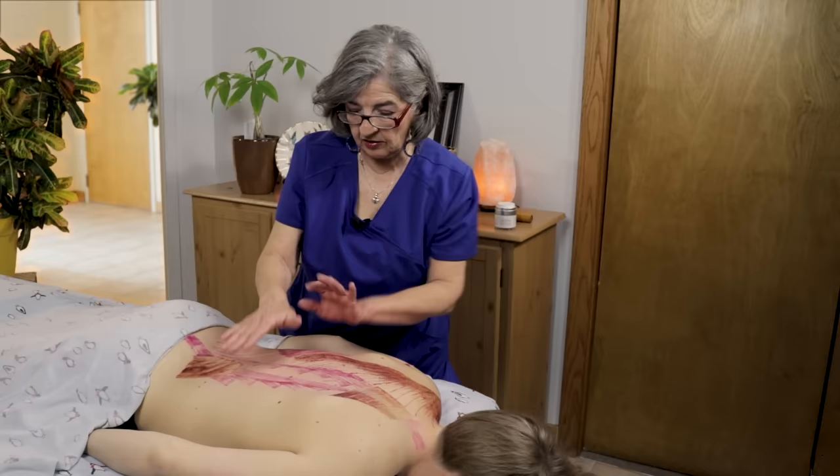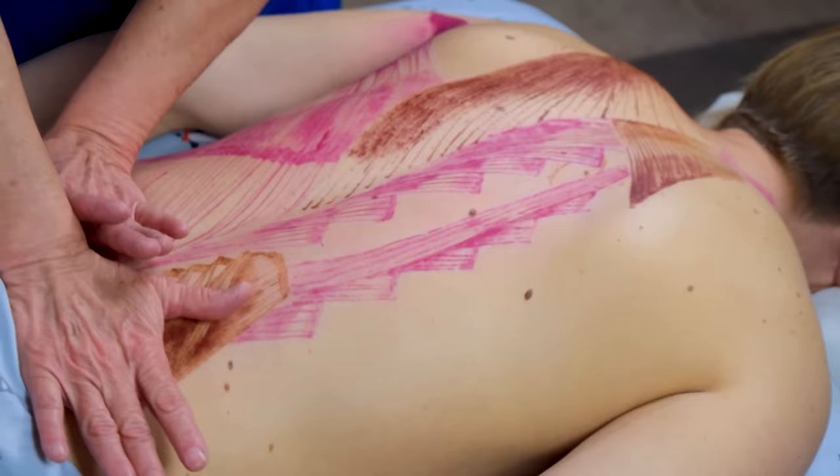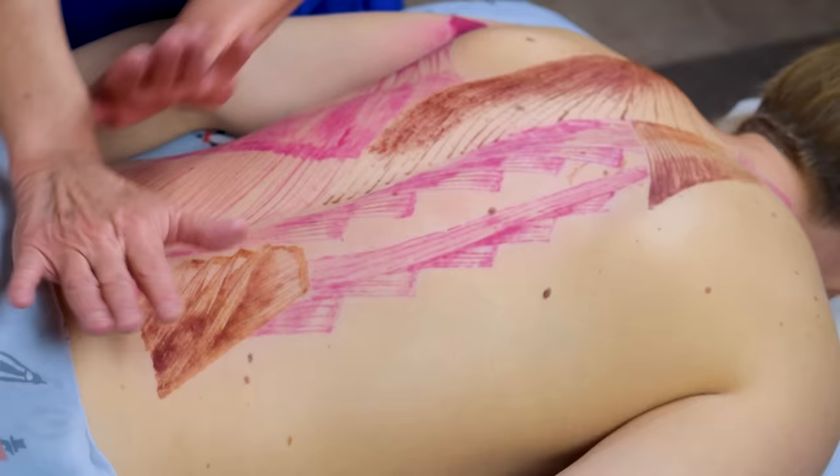What I'm doing here is separating — pushing away from me and towards me, right close to the spine, trying to get the erector spinae to spread out a little bit.